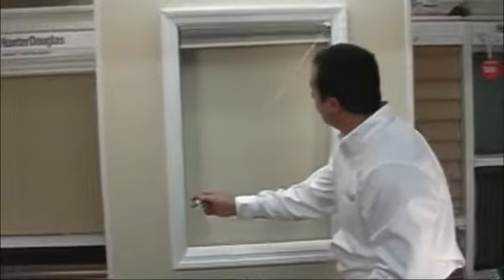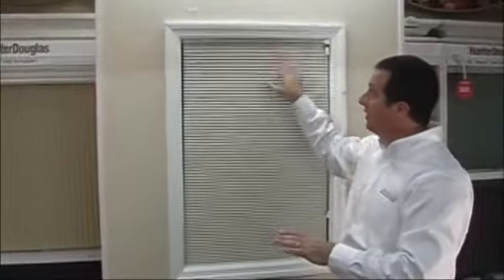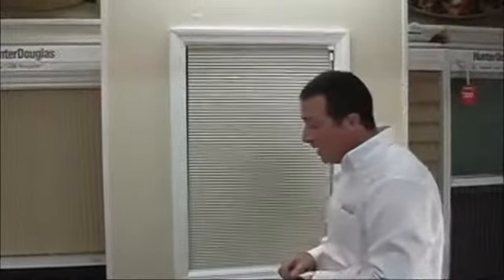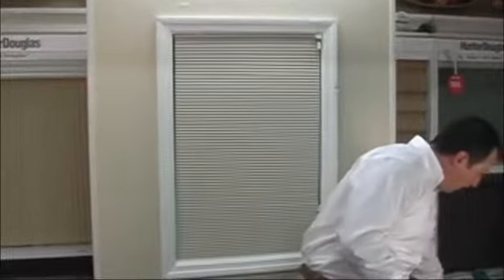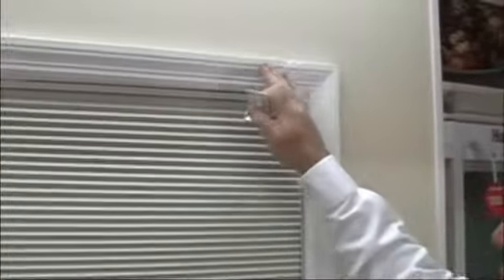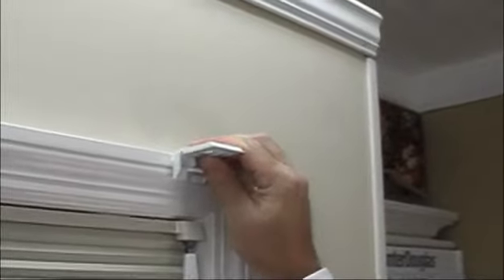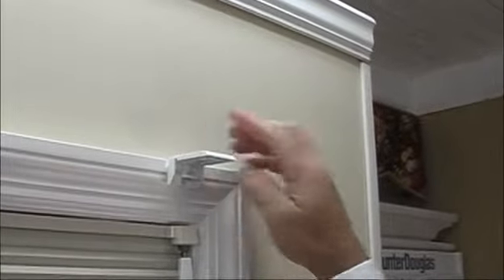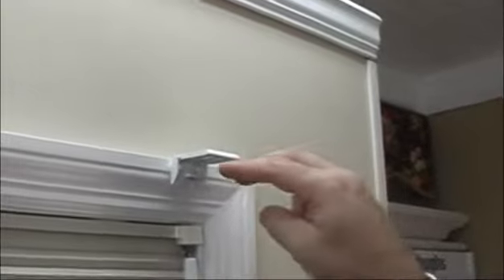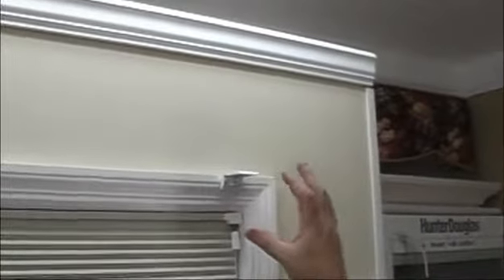Once that's done, you can enjoy your new shade. There is another way to mount these shades — you could choose to mount them on the outside of the window frame rather than inside. If that's the case, we'll take the mounting brackets again and we have two choices. We can mount the shade right to the window molding, in which case we take the same mounting bracket and attach it directly to the molding. You'll need to drill two screws through the two holes and directly into the window molding to secure the bracket.